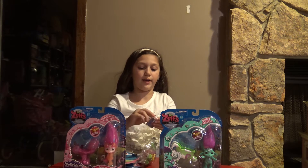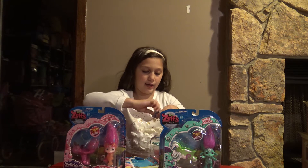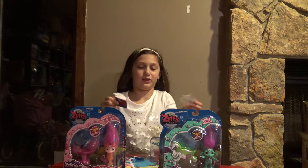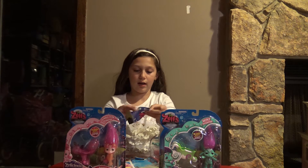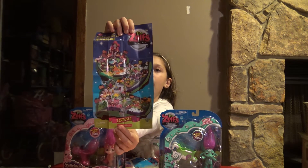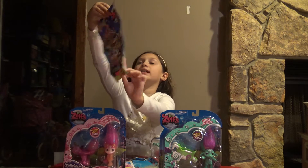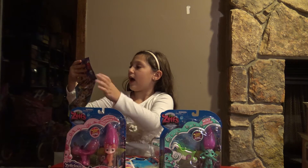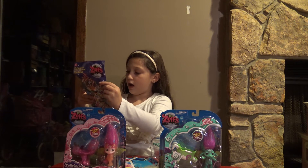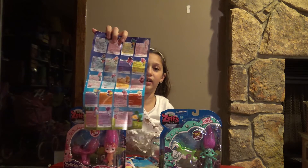So the first thing you'll get with Daisy Mae is a little baggy that I can't get open. On this side it has like a map almost of the world. On the back — I'm not sure if this is just the scented ones or if this is all the Zelfs — but I have the Tutti Frutti one to open, the strawberry scented, and one that's like an ocean one.